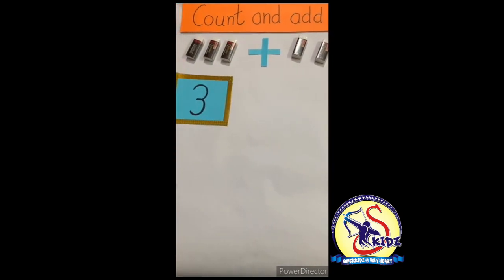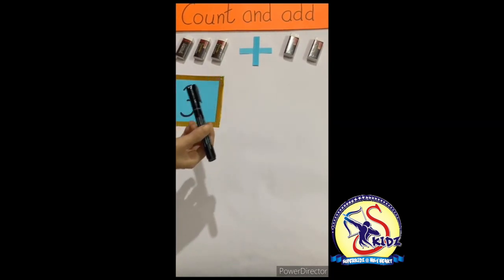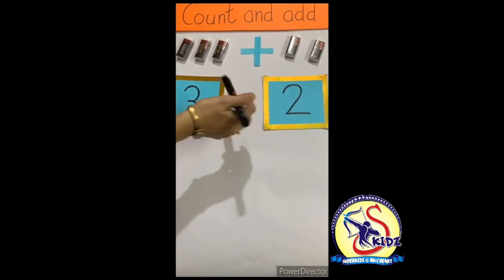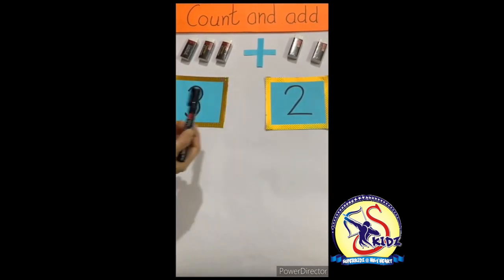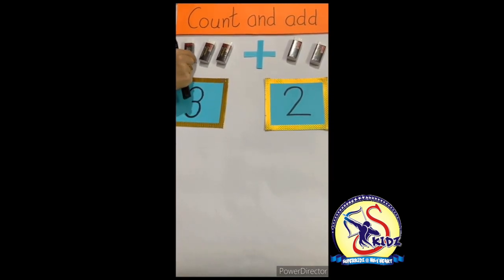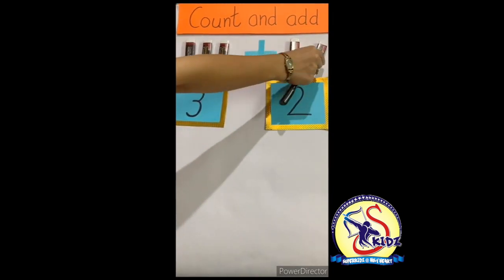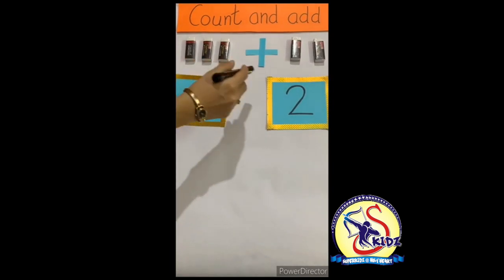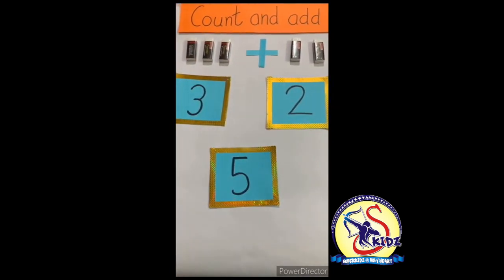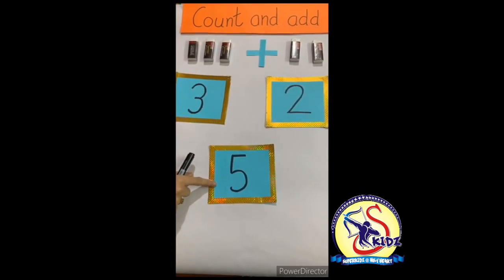Now count with me: one, two, three — there are three erasers. Now count those erasers: one, two — there are two erasers. Three erasers and two erasers. Now we will add them. Count with me: one, two, three, four, five — there are five erasers!